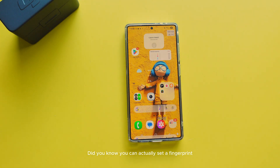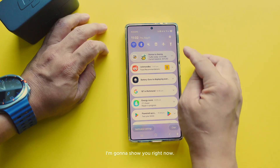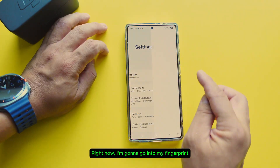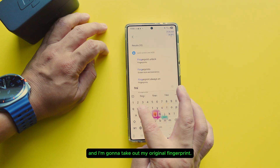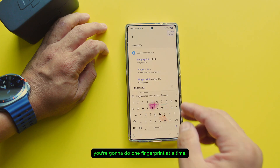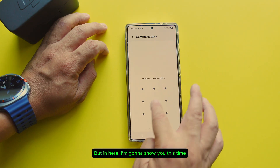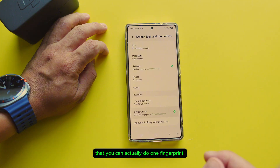Did you know you can actually set a fingerprint with two fingers using one fingerprint scan? I'm going to show you right now. I'm going to go into my fingerprint settings and take out my original fingerprint. Usually when you do your fingerprints you do one fingerprint at a time, but I'm going to show you that you can actually do two at once.